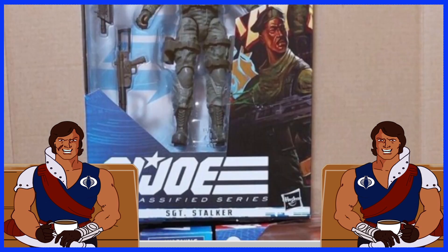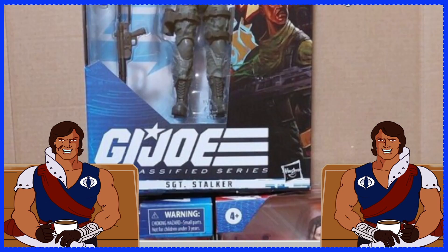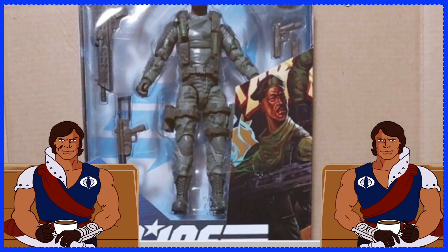And here's another image. Yeah, awesome. I see 8 accessories, which is more than enough for some cool figures.